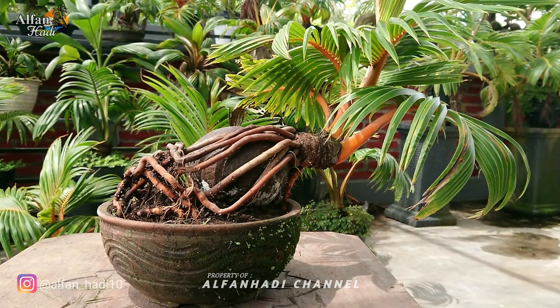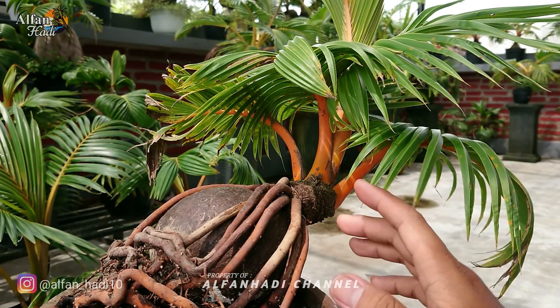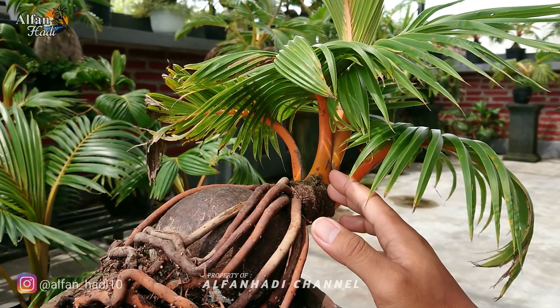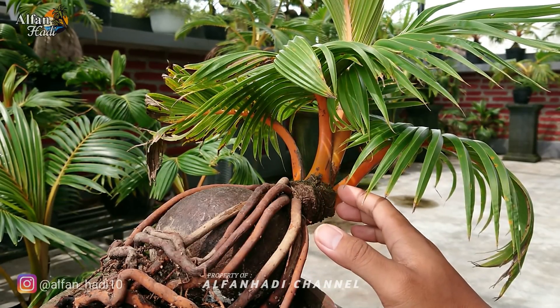Halo teman-teman, Assalamualaikum warahmatullahi wabarakatuh. Ketemu lagi dengan saya Mas Al, semoga kita semua dalam kondisi sehat dan tentunya sukses selalu. Untuk kesempatan kali ini, saya akan berbagi tips cara sayat bonsai kelapa dengan mudah, pelepah rapi, tanpa goresan.